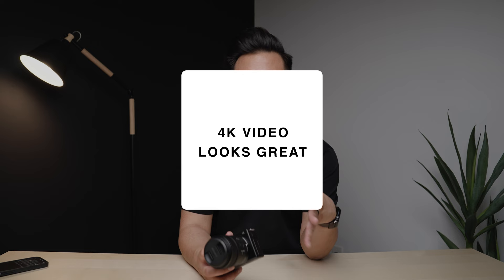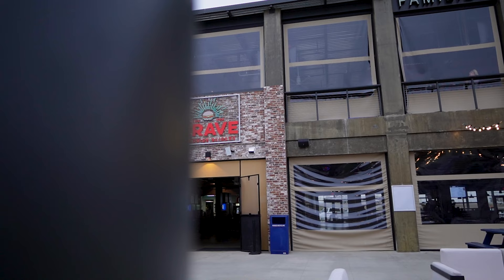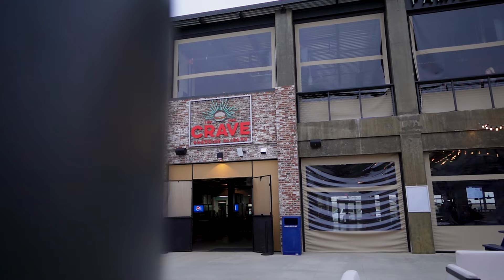Reason number two: 4K video. 4K video shot with the ZV-E10 looks great, and just like with photography it all depends on what lens you use. If you use a lens that only goes down to f4 versus one with an aperture of f1.4, you won't get that cinematic blurry background.